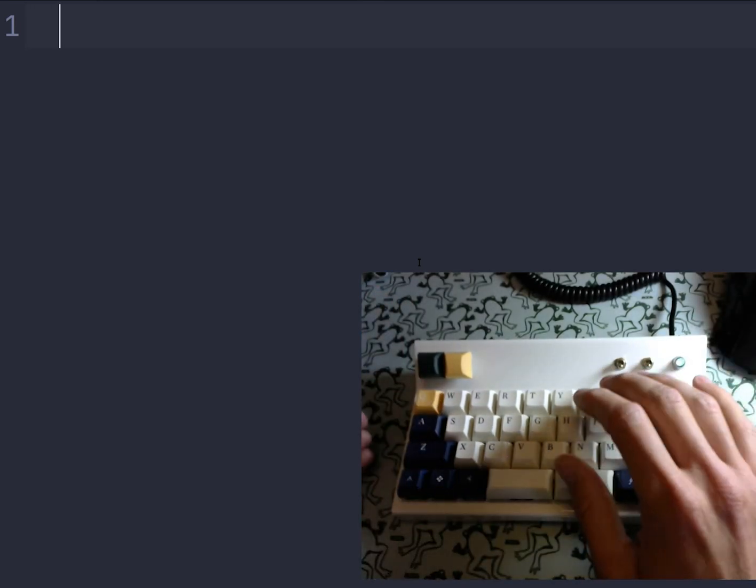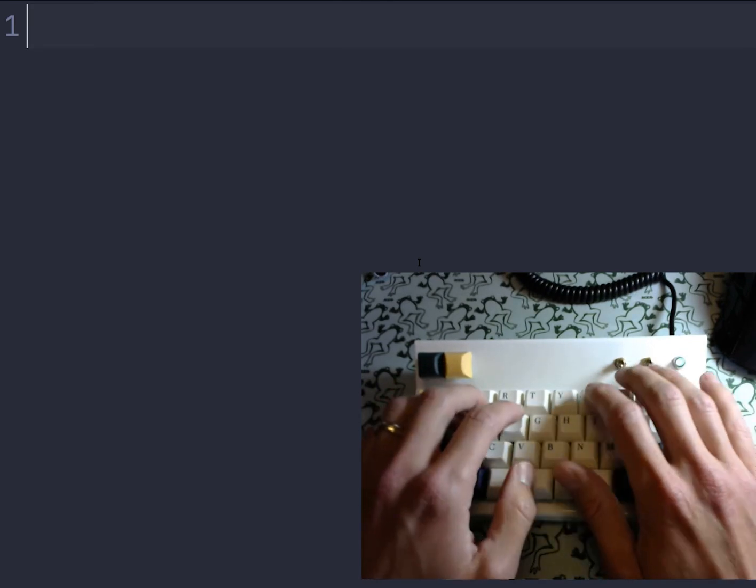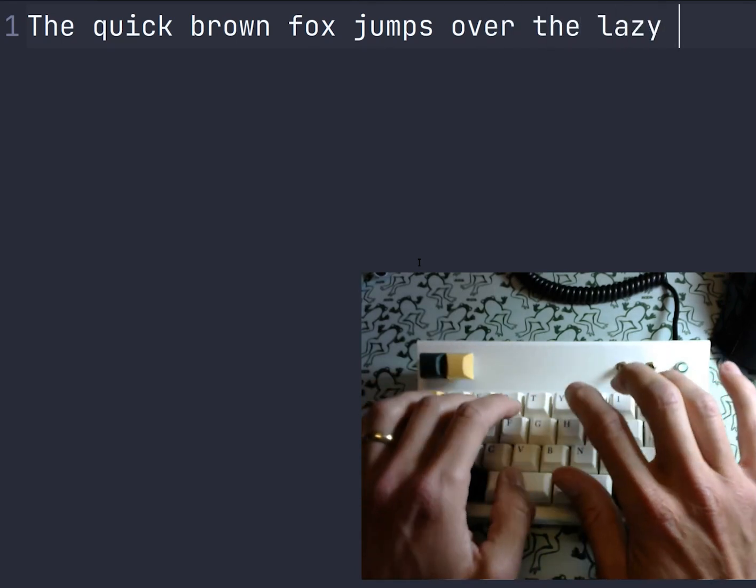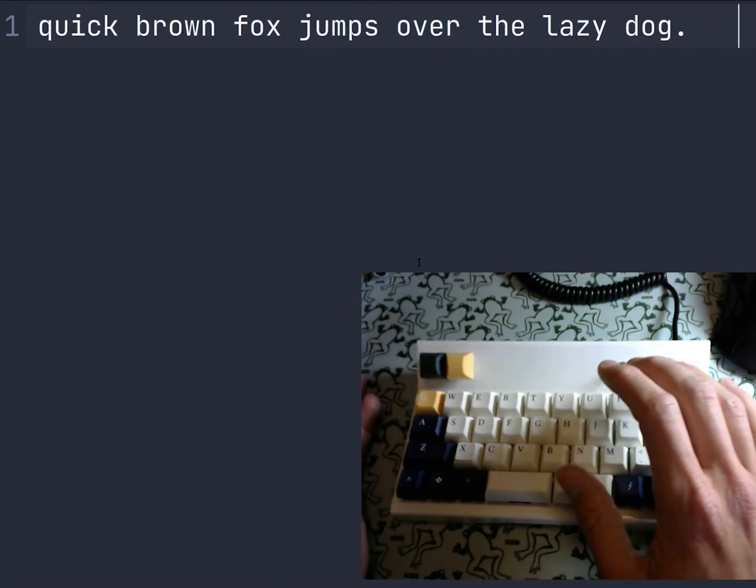This keyboard has thumb keys, so we have space and all the normal letters, so you can type — 'the quick brown fox jumps over the lazy dog' — no problem. Notice I'm using my thumb to space.